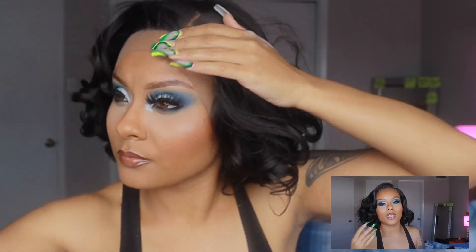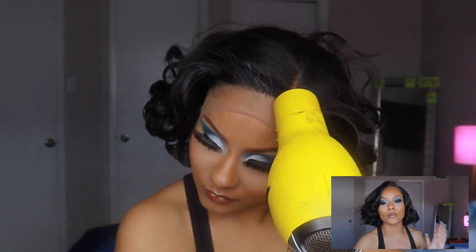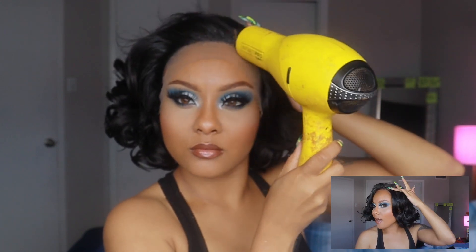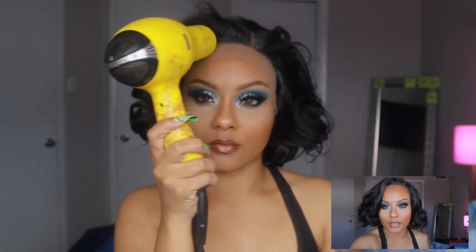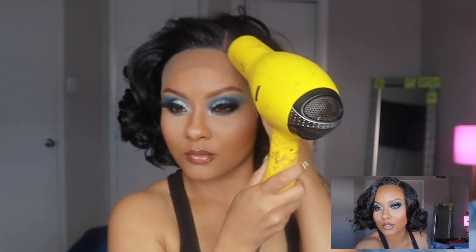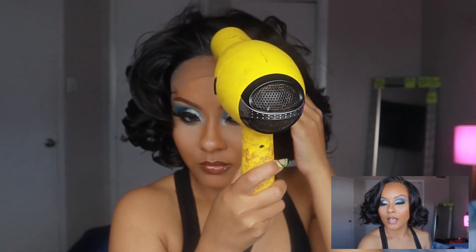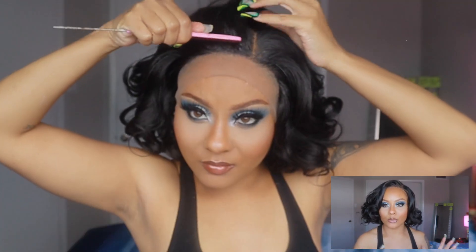I'll be honest — when I installed this wig, I made the mistake of gluing it on while it was already parted. I thought the parting space was a side part and put the part to the side, so if I want to swoop the hair the other way I'd have to take the wig off completely. It still came out pretty cute though. I would put a little more powder and concealer on the hairline, because I feel like it still looks a tad bit ghostly.